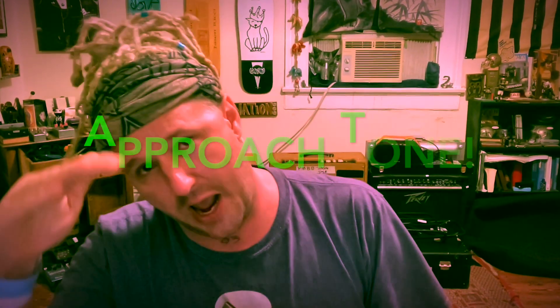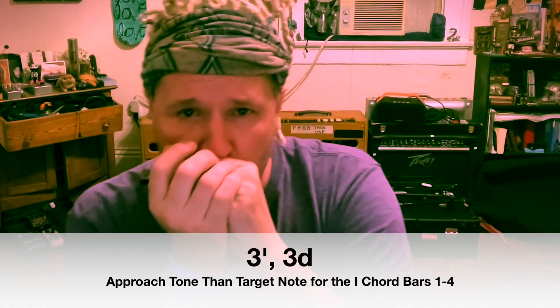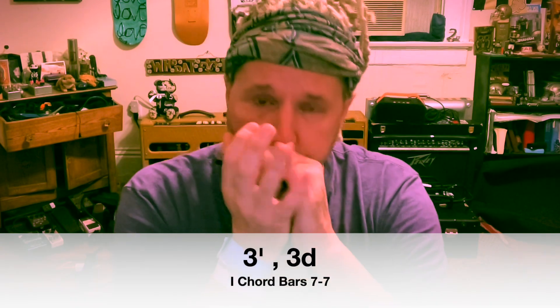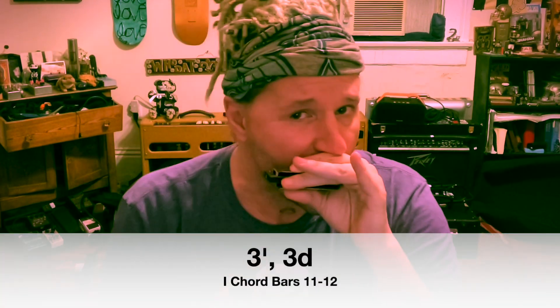So now we're getting into the crux of the lesson — that's just covering what we've already covered in the other lessons below. Now I'm going to come underneath each note that I want to hit with what I call an approach tone — a half step below. So I'm going to hit three draw first, but before I do that I'm going to hit the three half-step bend, then three draw. Now I'm going to do the same thing on four, one deeper, and then back. Maybe put in a two draw.